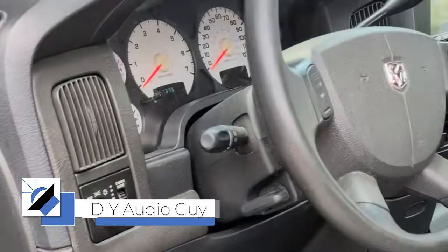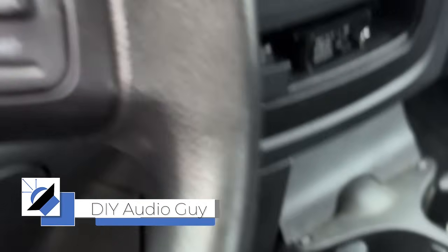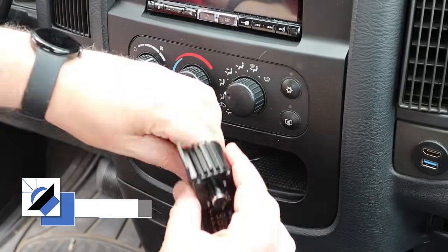I've got a problem that needs solving. Let's head to the truck and check it out. Here it is — this is my bass knob for the Down for Sound amplifier.